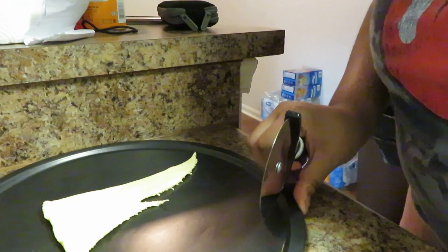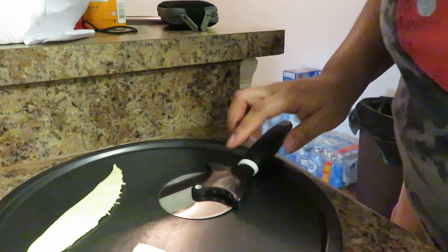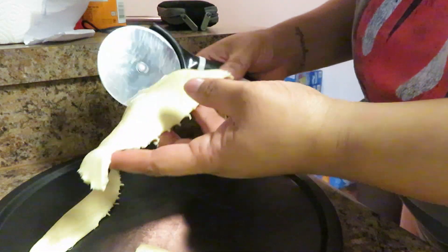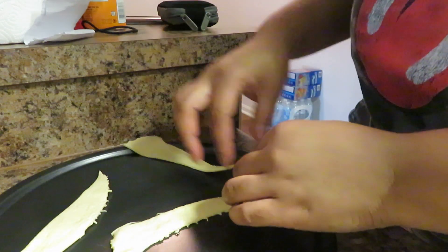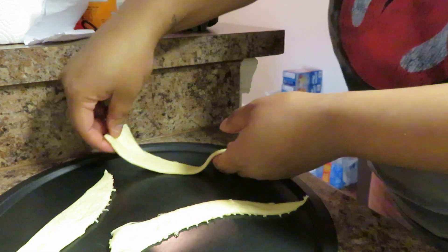Hopefully y'all can see what I'm getting ready to do, but here's the triangle. I'm just going to cut it. I kind of cut it — let me try it again. Take one off and I'm going to cut this one straight down so it can look like this. Take it apart — there you go. And this is what you're looking for — like a triangle, a long triangle.